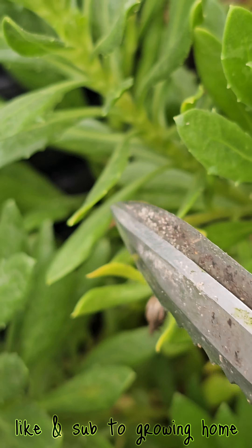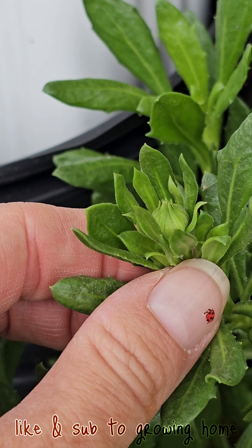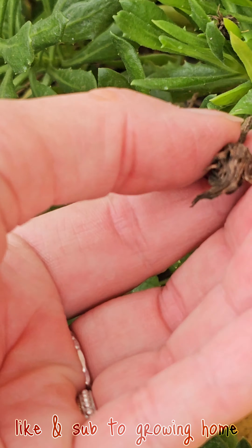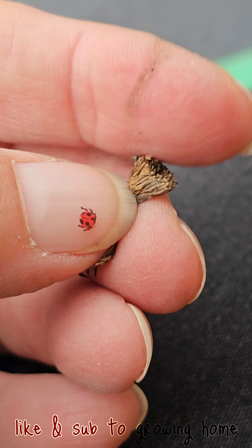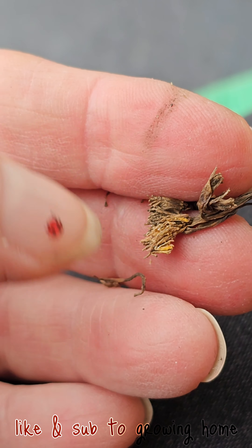You can see the spent flowers here. You just have to go all the way to where the flower meets the stem, preferably above a leaf — one cut. If you cut a dead flower off right here, the stem browns anyway, so you're going to have to come in and remove the brown stem so it's not a site for disease.